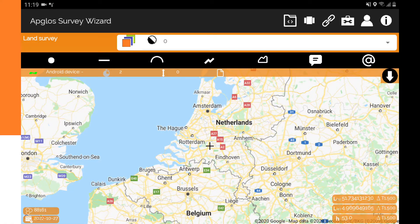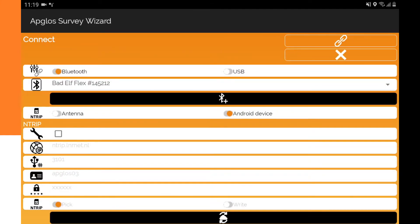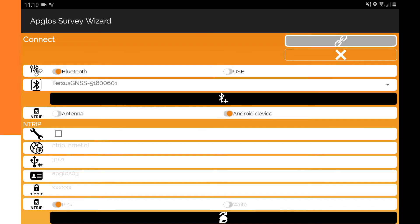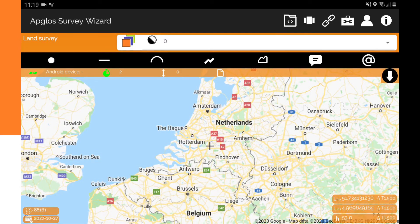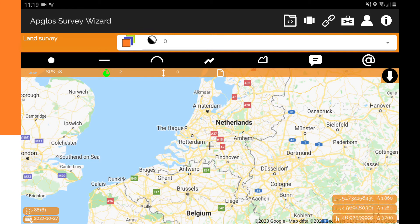The GNS receiver is already turned on. I will now press the connect button within the software, then select the Terses GNS. I have already pre-entered the end trip data, and then I will press the connect button. It says a connection made with the Bluetooth device.